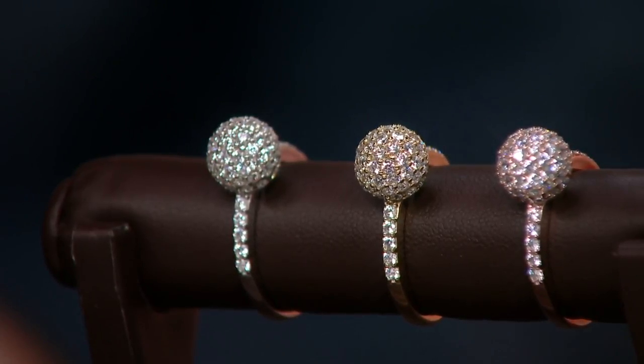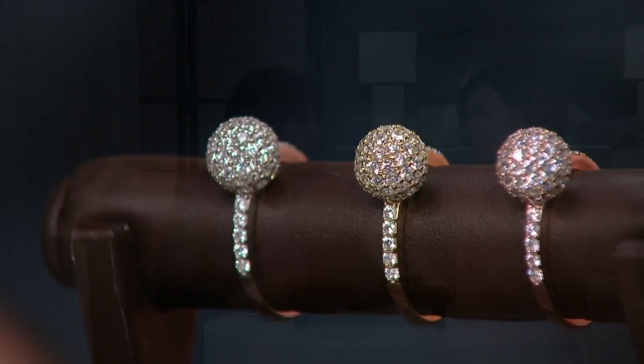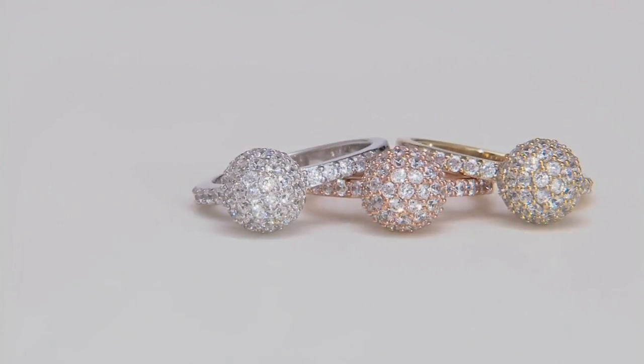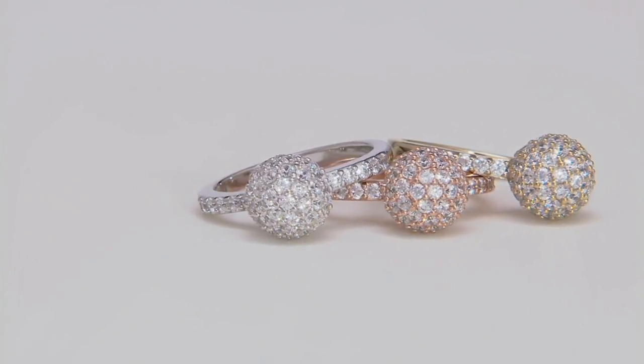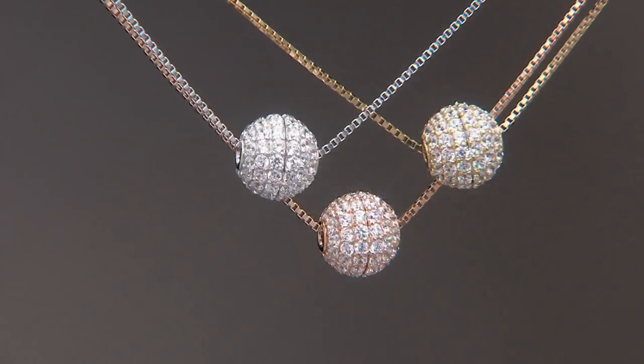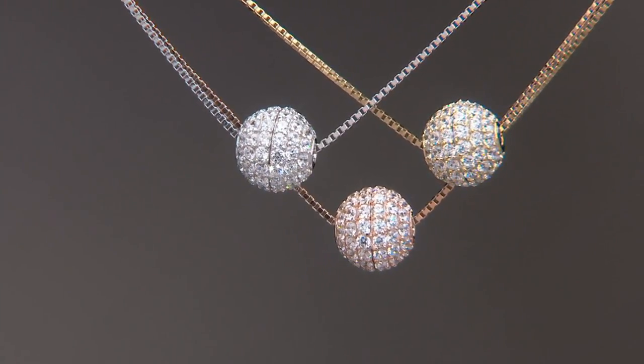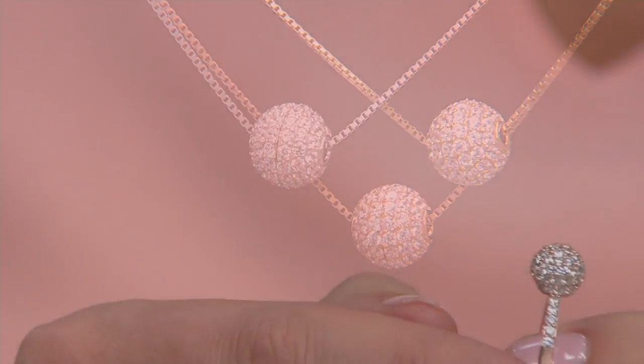The only difference when we do that is we replace the diamond stones with diamondique stones. So you're getting the look of the diamonds — the ring is constructed and put together as if it were diamonds and gold. You get to wear it with the confidence knowing it's diamondique, knowing that it has a lifetime guarantee. And isn't that important when you have a piece like this that is so stone intensive?